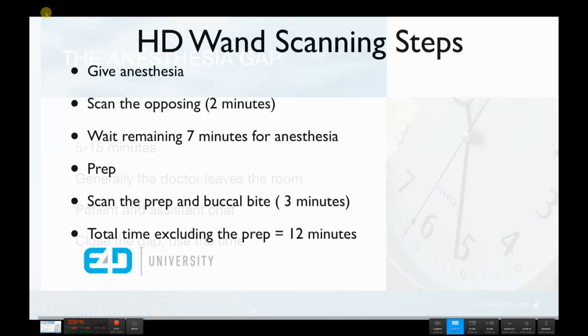Let's use this streamlined method to close part of the gap, and then look at another method to close all of the gap. With the HD1 and traditional anesthetics, during the anesthesia onset we scan the opposing arch instead of simply waiting — that takes about two minutes. Then we wait another seven minutes for anesthesia to finish, prep the tooth or teeth, and scan the prep and the buccal bite instead of a bite registration, which takes about three minutes. Total time excluding preparation: about 12 minutes. We've saved 30% — six minutes.